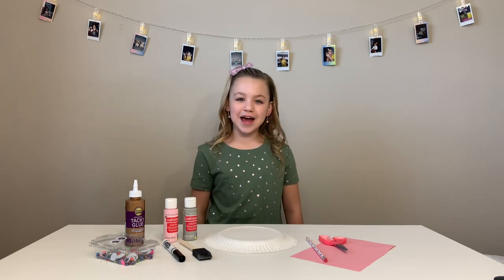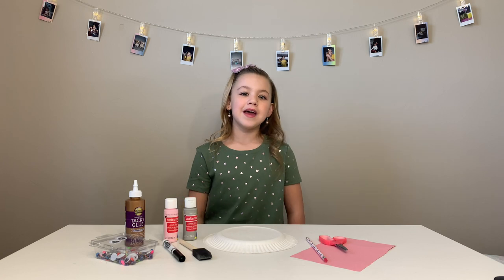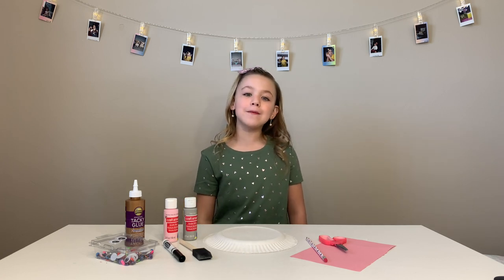Hi guys! Welcome back to Lily's Hangout. Today's Sci-Fi Craft is going to be a paper plate and I'm just going to show you what we need.